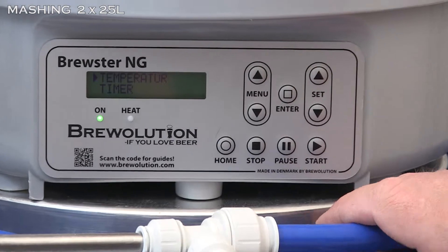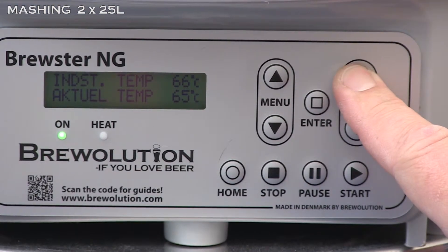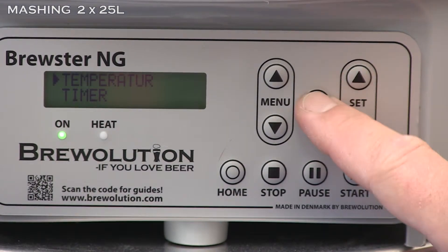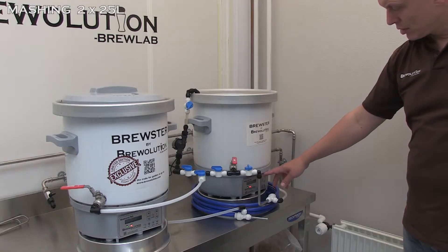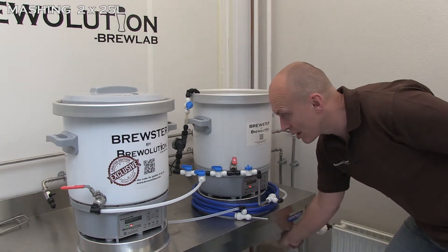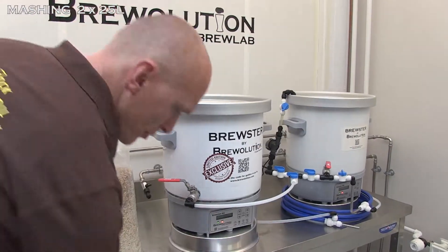When the alarm goes, set the first kettle to 77 degrees Celsius. Again press start for heating. The alarm should now also have sounded on the second kettle — add the malts in the second kettle.